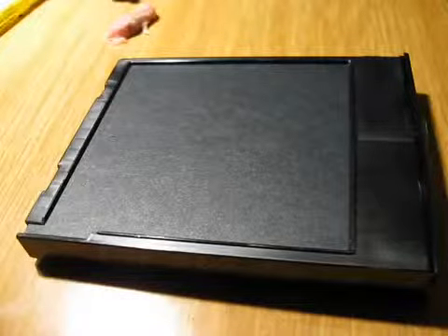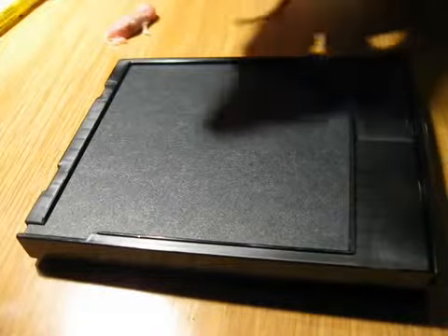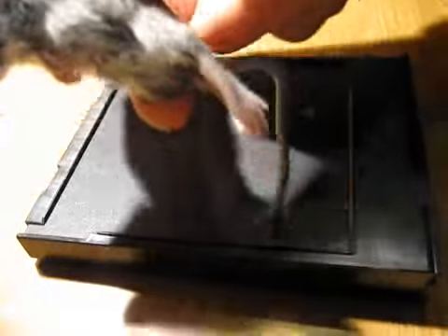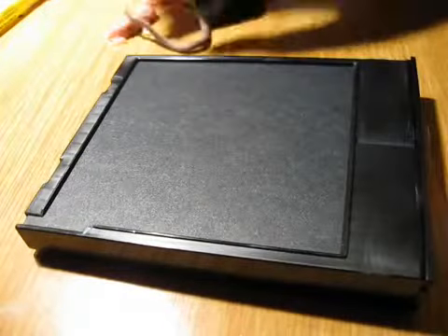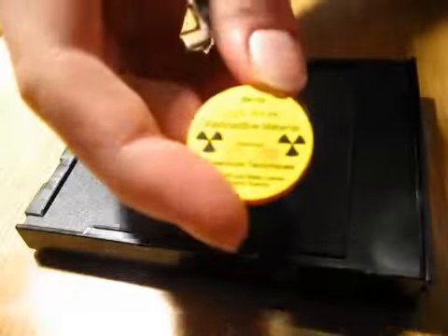It's time for another autoradiography. This time I'm going to try and x-ray a dead mouse. I'm going to chop its feet off and put it on a Polaroid and then put different sources on top of it.